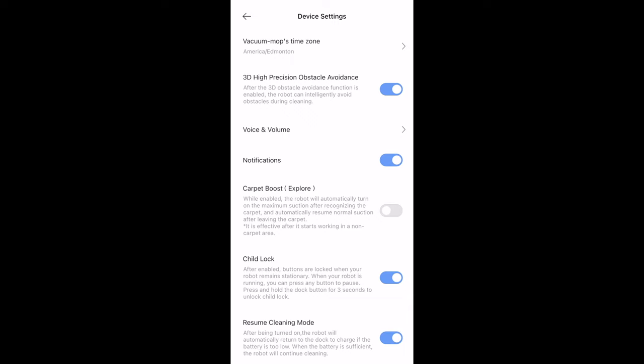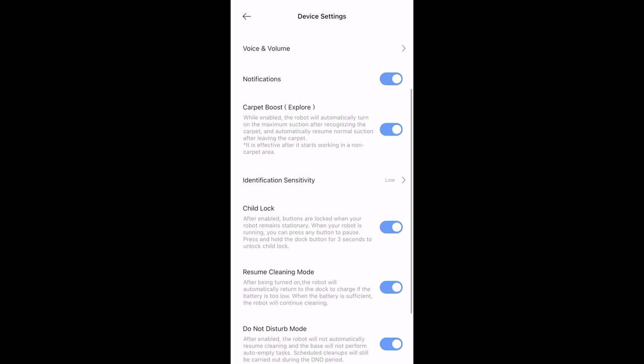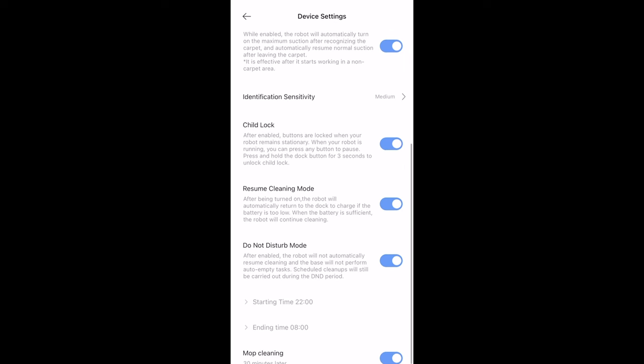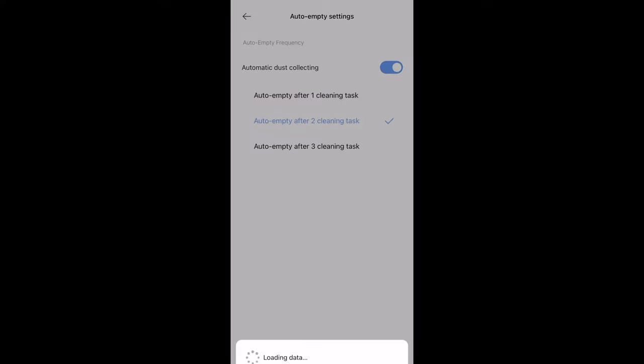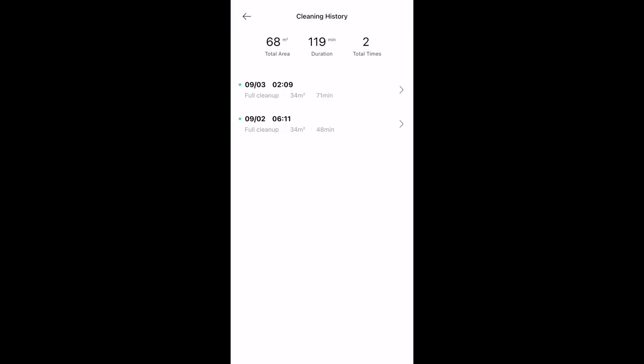There's voice and volume settings where you can change the vacuum's volume — I like that it's multilingual. There's also carpet boost, so when it hits a carpet it'll increase suction, and when it returns to hard floor it goes back to normal. You can enable child lock so kids can't press the buttons. There's also resume cleaning mode and a do-not-disturb mode where you can set specific times. The auto-emptying settings let you choose how many times it auto-empties per clean — I usually set it to once or twice. You can also schedule when you want it to vacuum and mop; I have mine set to 2 a.m. every Monday, Wednesday, and Friday.